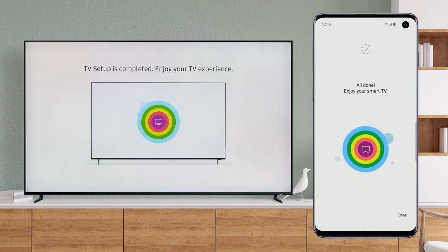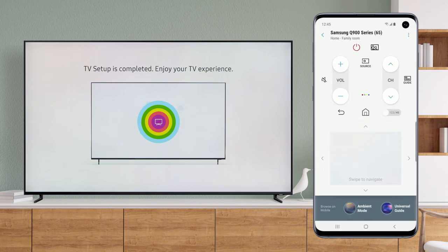Congratulations! You're all set up and ready to enjoy your TV. Tap Done to start using your mobile device as a remote.